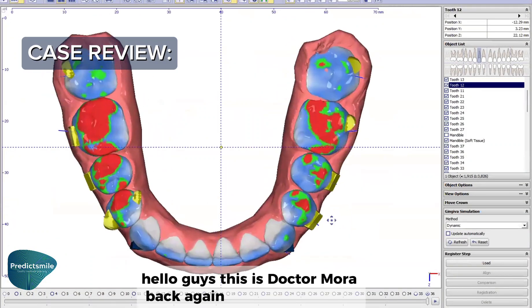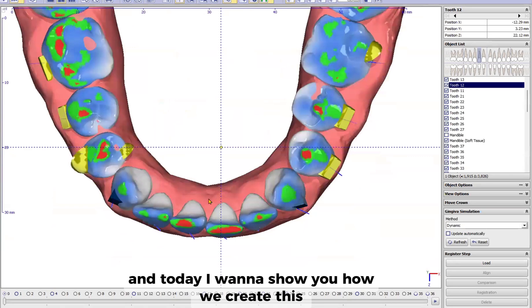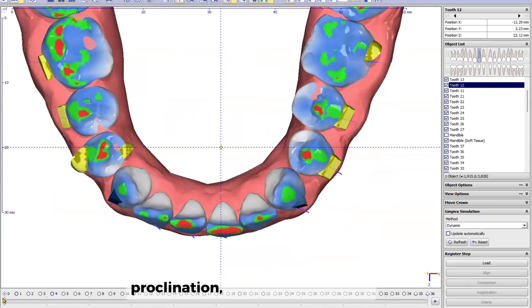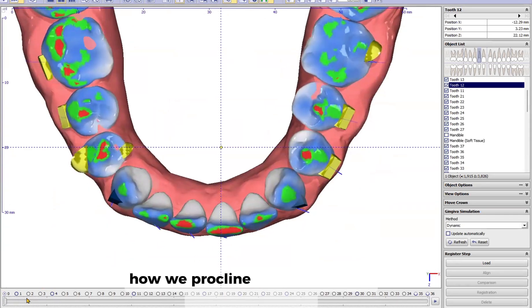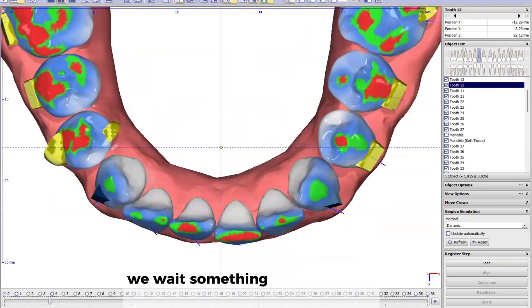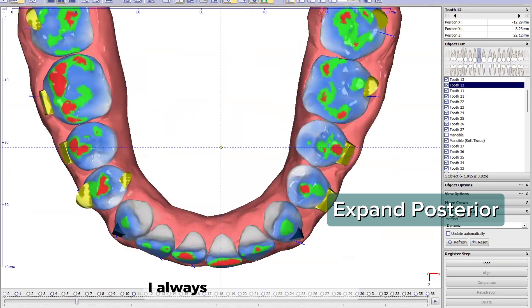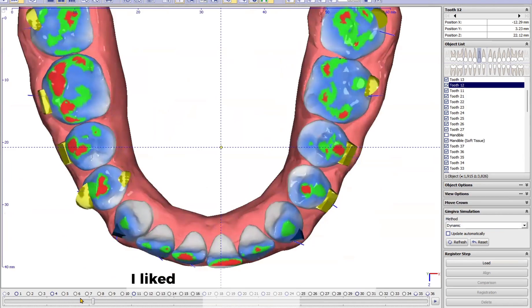Hello guys, this is Dr. Mora again. Today I want to show you how we create this proclamation for this case — how we procline and derotate at the same time. We wait until we have some expansion in the posterior, because as I always say, I like to do some staging. I like that the sevens are already in position.